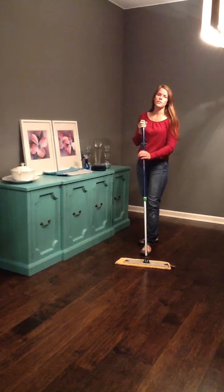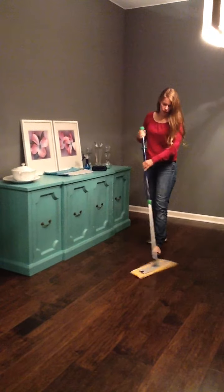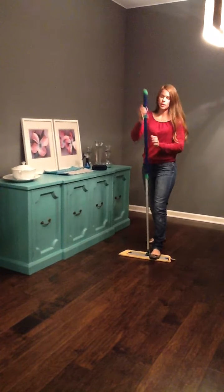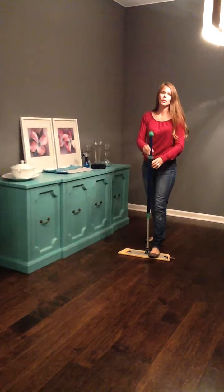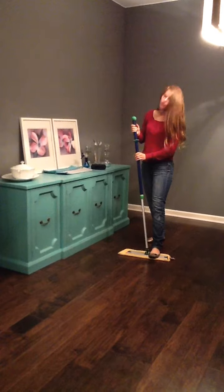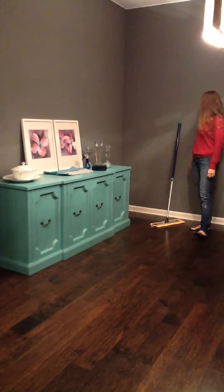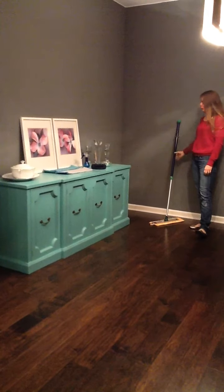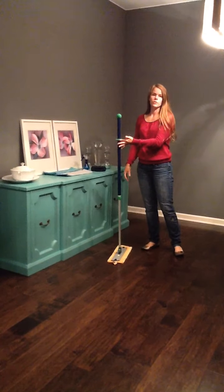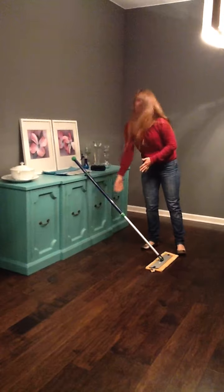The mop has quite a number of features. It has a swiveling base head so I can move my mop around all over the place. It also has a telescoping handle so that I can adjust to my height. It also has this nice rubber ball that I can stick against my wall so that my mop doesn't fall over, and you can also use this on the edge of your countertops so if you set it down, it's not going to go falling on you either.